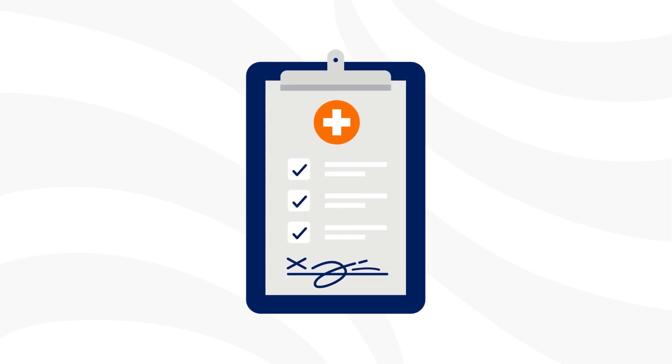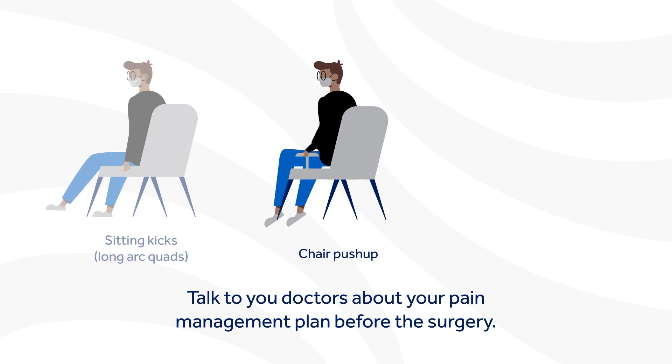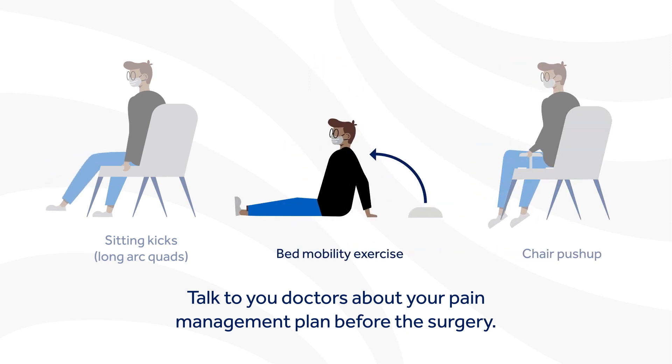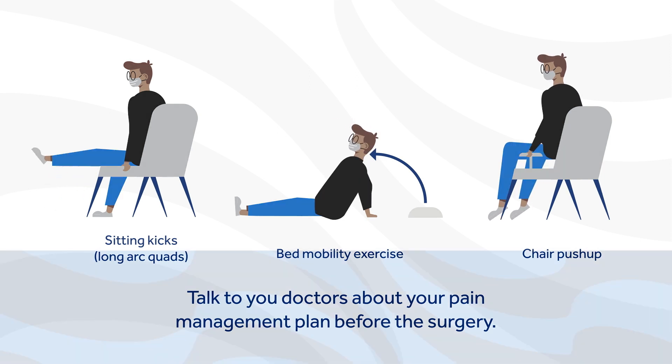Your surgeon may also recommend prehab — exercises done before surgery that can help speed up your recovery, reduce fatigue and muscle soreness, and strengthen the muscles around your joint. Make sure you talk to your surgeon for the right exercises for you prior to surgery. It's also helpful to talk to your doctors about your pain management plan before the surgery.